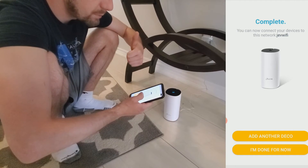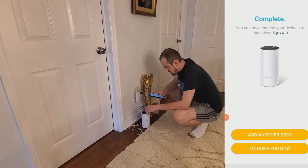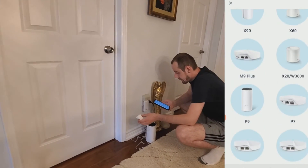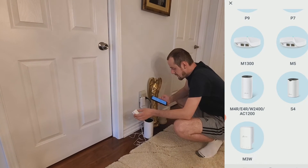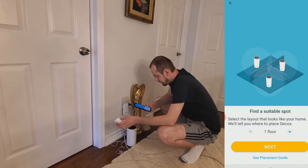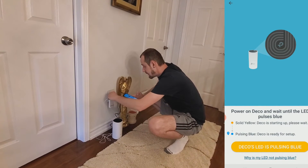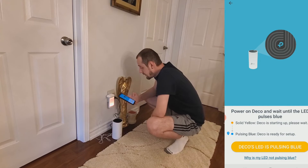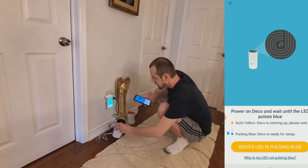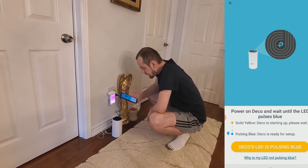On the top floor now with the final unit. We click 'Add Another Deco,' find our model — M4R — click on it, choose the three-plus floor layout, and power on the Deco. Solid yellow means it's starting up. As we saw with the previous one, it takes about a minute. Then it starts pulsing blue, which means it's ready for setup, and we click 'Deco's LED is pulsing blue.'